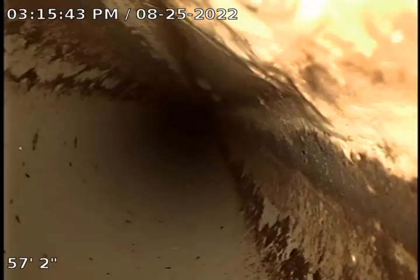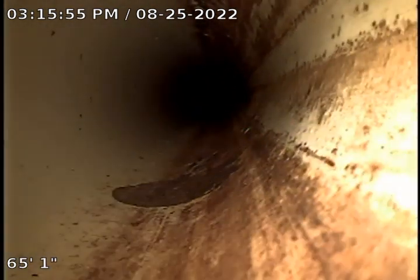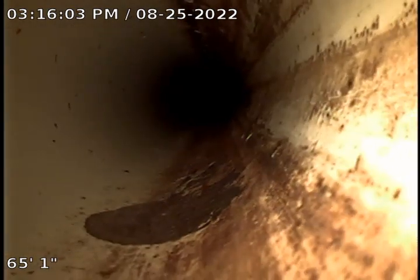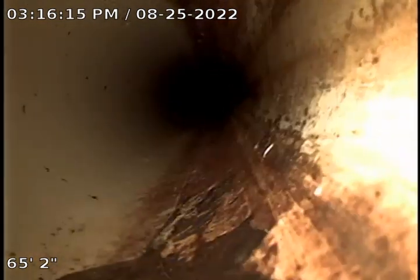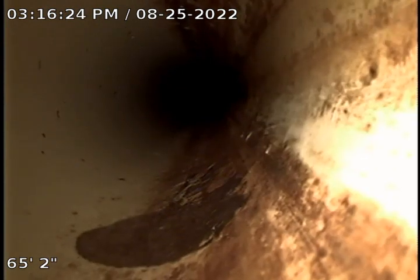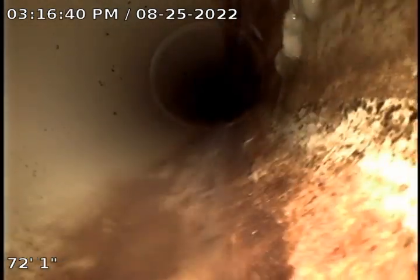That's further than I thought it was. I think that's just debris buildup. What do you think of this? Yeah, looks like it's debris buildup. That's toilet paper.